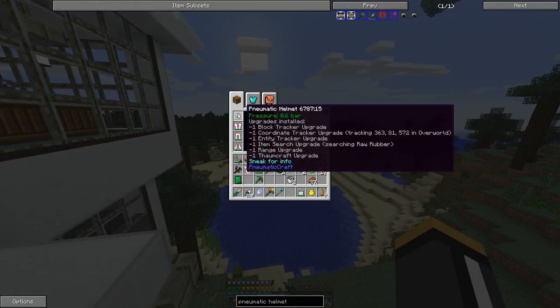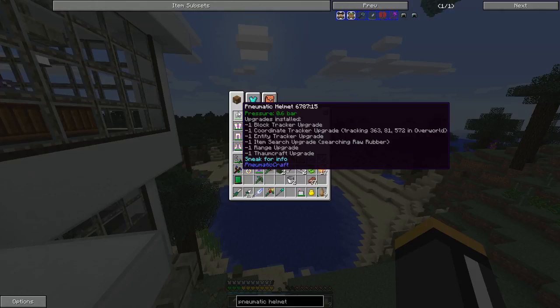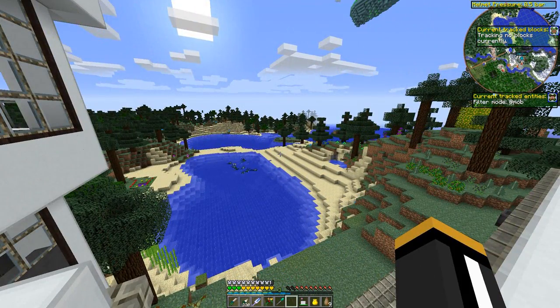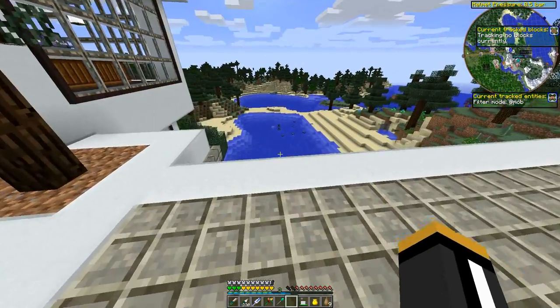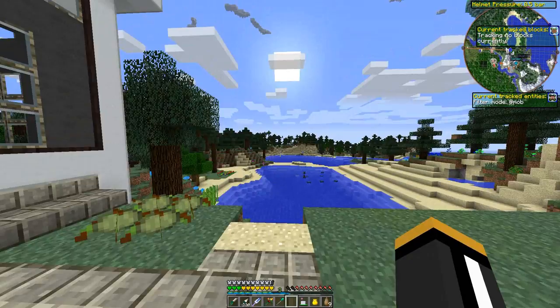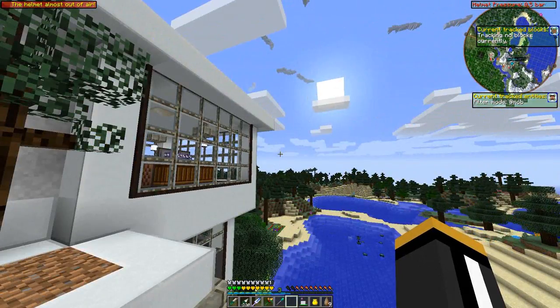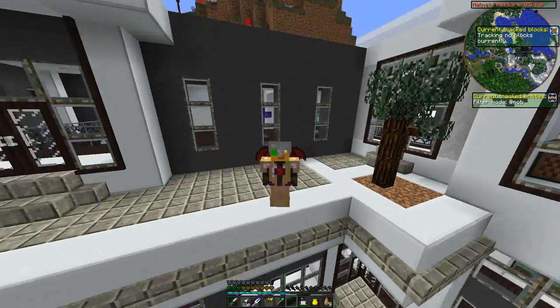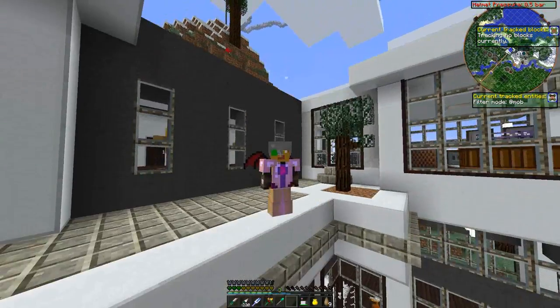So that is the pneumatic helmet. We looked at all the upgrades and we crashed our computer once with the block tracker upgrade, so be a little careful about that. Just one thing to remember: the helmet is gathering a lot of information, so be careful how you use it because you can lock up your game — and apparently you can crash your game as well, which I did. But it just crashed the client, not the server. The helmet is almost out of air. It's pretty cool — it's probably more fun than practical, but that's okay. It's a game — it's all about fun.